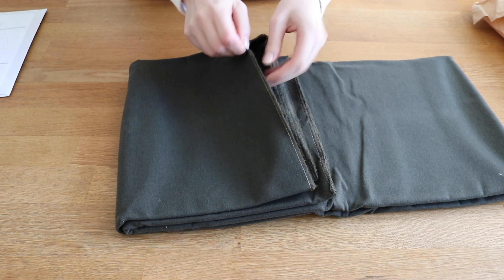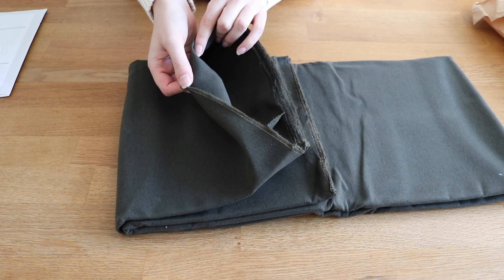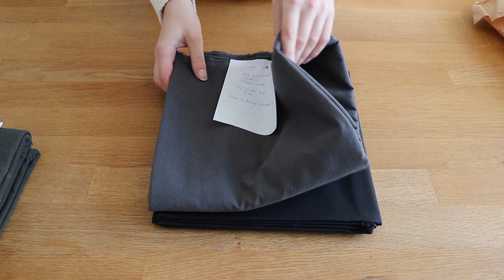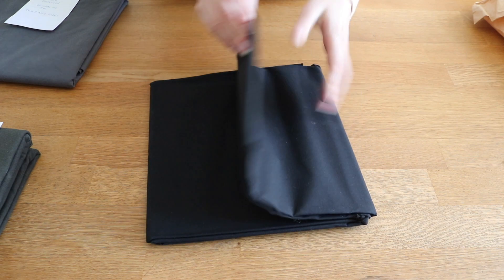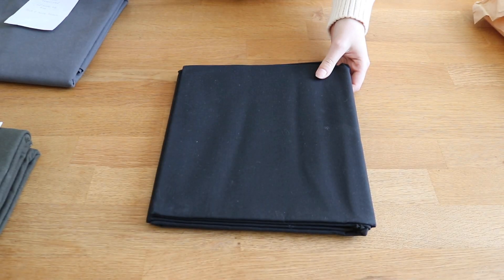For my main fabric I'm using Merchant and Mills dry oilskin, which I purchased from Simplify Fabric. For the lining I had two options — a charcoal cotton or a black oilskin barrier lining. I ended up going for the charcoal cotton because I realized I don't actually need the barrier lining for a dry oilskin; it's meant for an actual oilskin, so I'm saving that for something else.